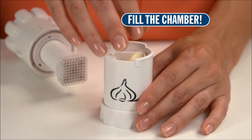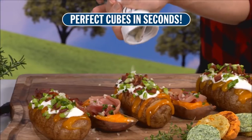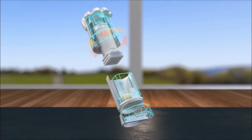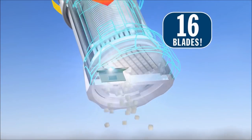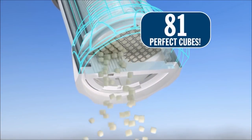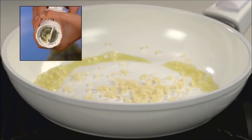Just fill the chamber with cloves and place in the base. Now lock on the press and turn. In a split second you get perfectly sized cubes with no effort. As you twist the top, the press drives the cloves through a stainless steel cutting grid of 16 razor sharp blades. Then a second blade cuts the clove into 81 perfect cubes with no waste. Now anyone can cut garlic cloves in a split second.